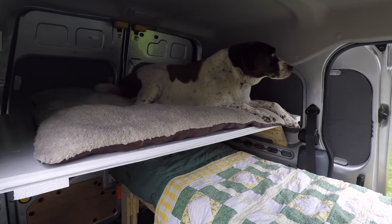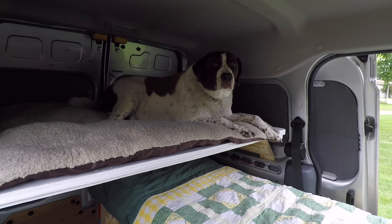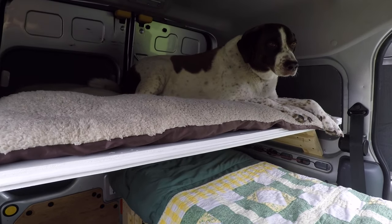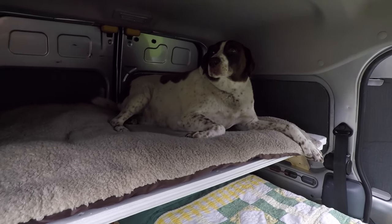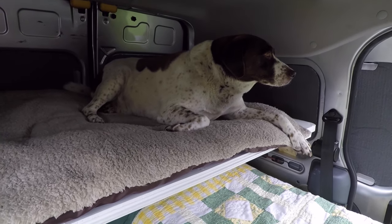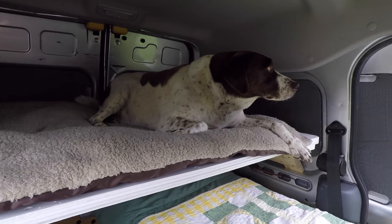Look at my new bed! Hi buddy, do you like it? Is that going to work for you? I've got the shelf finished up. Ruger has occupied his space, and that's going to be a real comfortable bed for him. It's going to work out real nice so we can all three be comfortable in here.